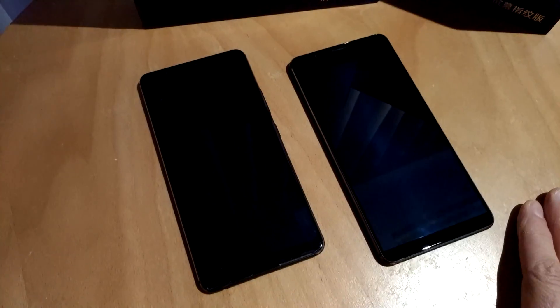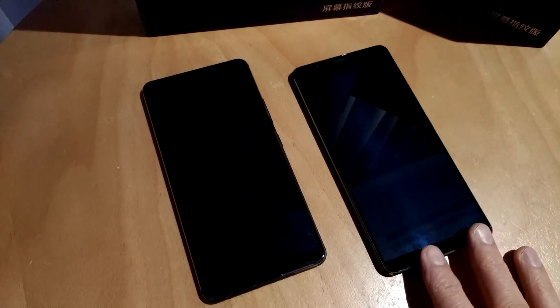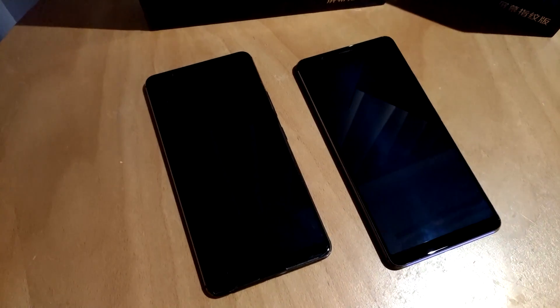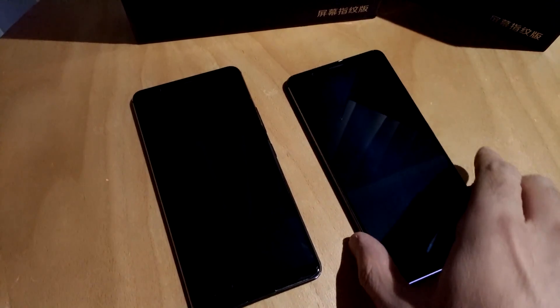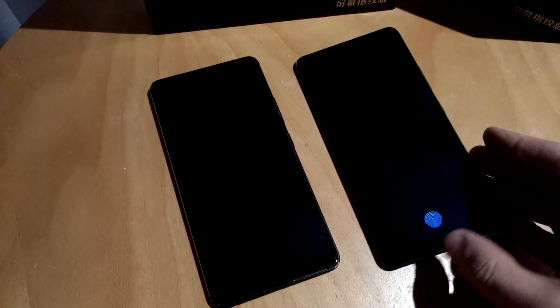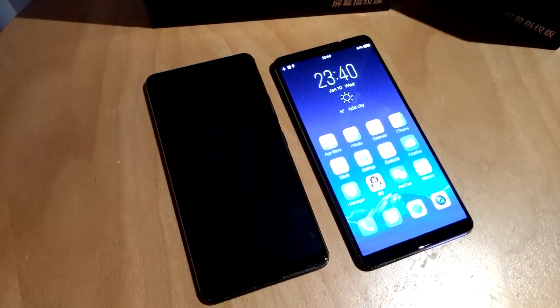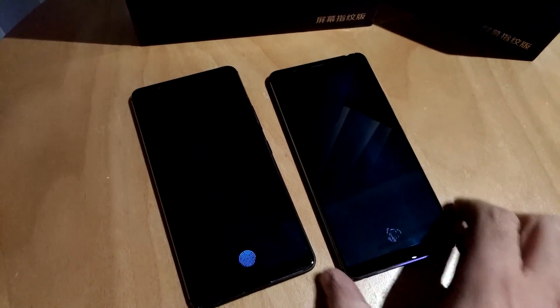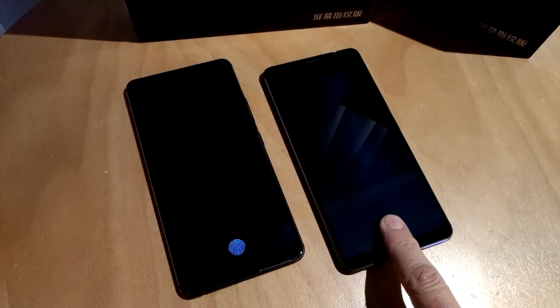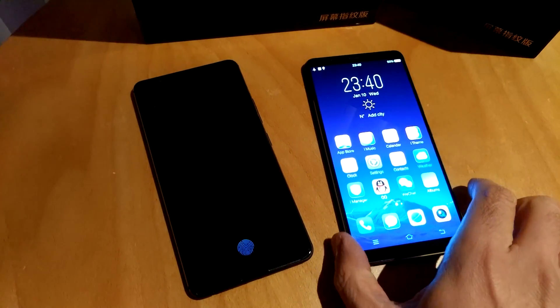Fingerprint sensor technology is important. Instead of sticking it on the back in an awkward location, getting something hidden behind the glass is sort of the ideal solution. So if I just pick up the phone, it wakes up and that little spot on the bottom lights up. And if I touch it — bingo, phone unlocks. I've been playing with this phone for a few minutes here and it is very reliable. Let me just wake it back up, touch that sensor, and bam — phone is unlocked. It works just like a standard fingerprint sensor.